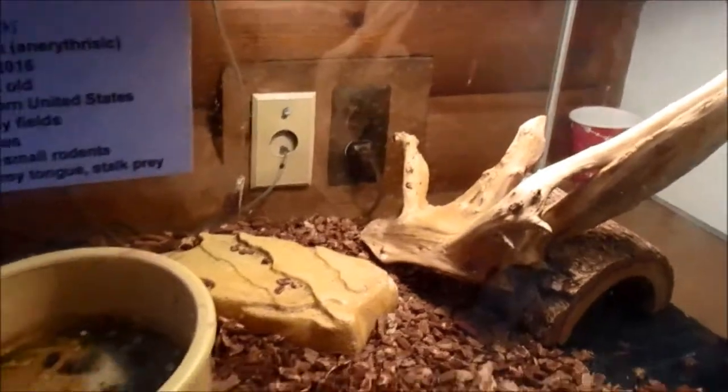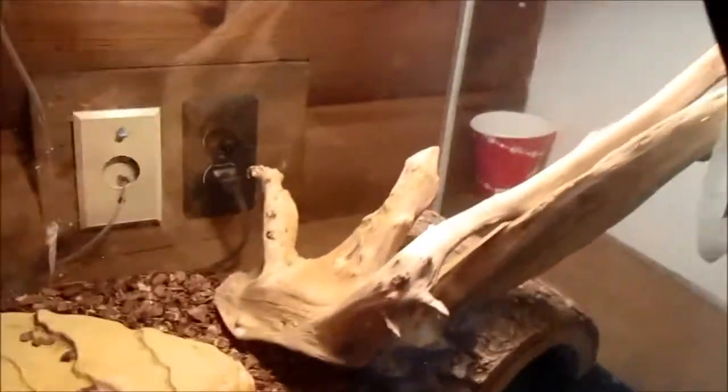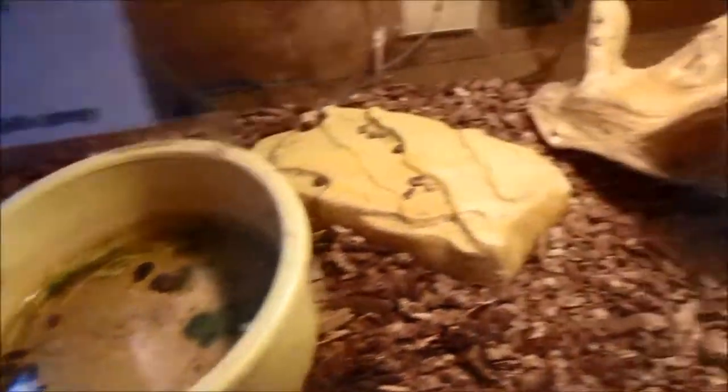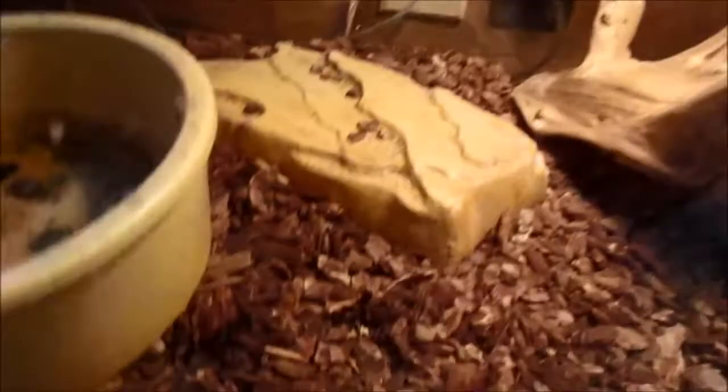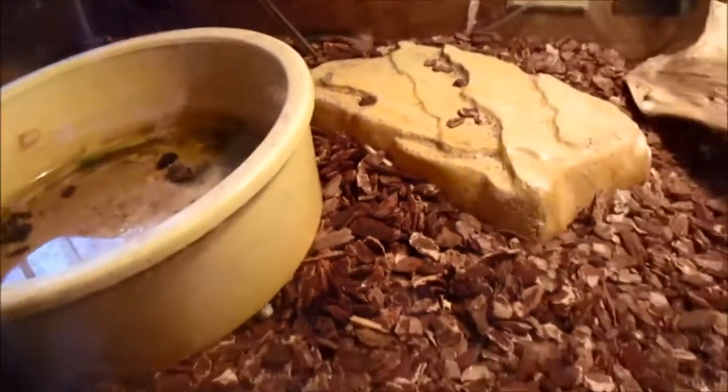This is Dennis the corn snake's tank — he's not my corn snake, I'm snake-sitting him. I started looking through his tank and nearly had a heart attack because I could not find him anywhere. He's not my snake, so I was like, I cannot lose this snake. Usually he's under there, but he wasn't. Turns out he went under the water dish — that's his nose. I'm not going to get him out and bother him, so just seeing his nose will have to be enough.